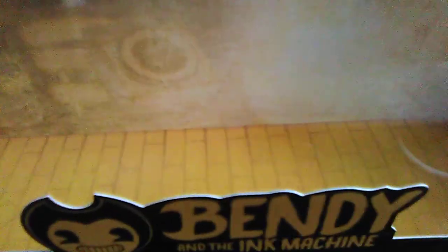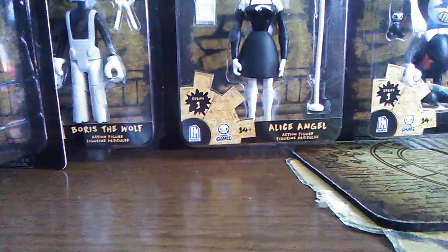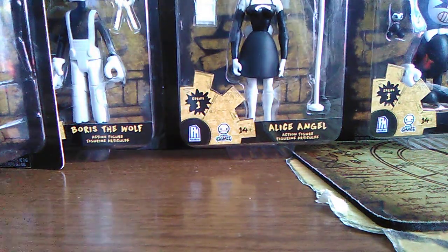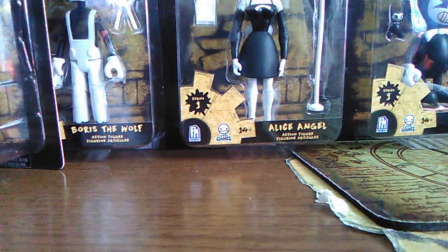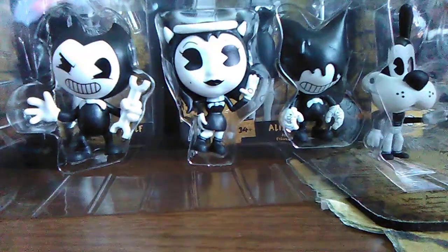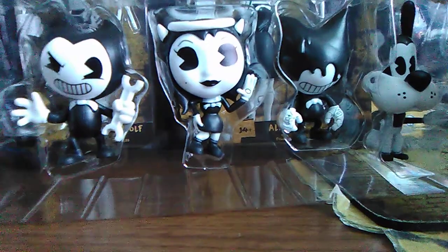It's very nice. They even threw in a little Bendy and the Ink Machine floor that you can actually take out, which is really cool — you get to see the background a little better. There's a little door on one end and a wall on the other side. I love the flooring on that as well. Here are all four of the figures still in the case — we're about to take them out.